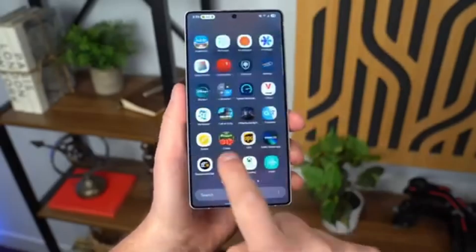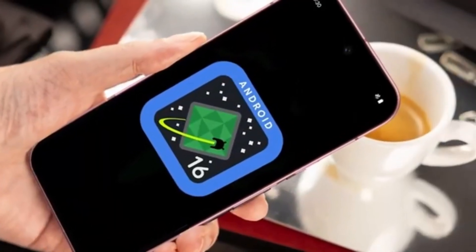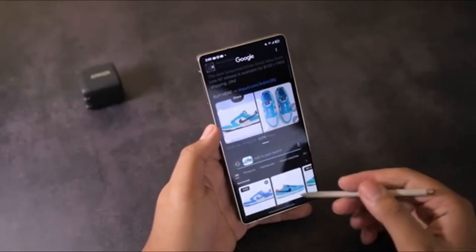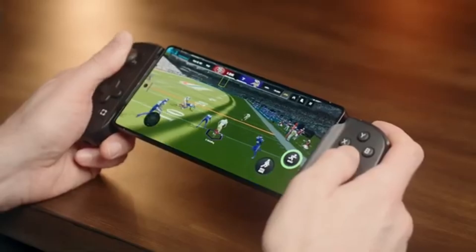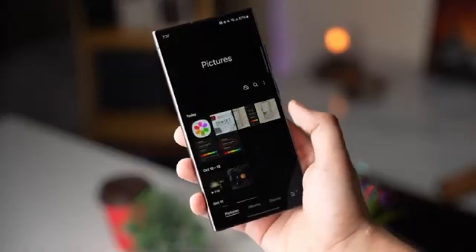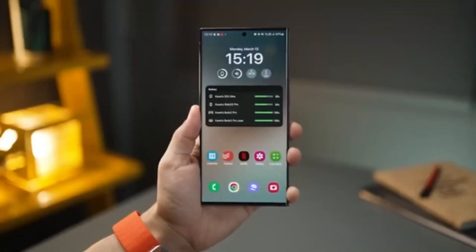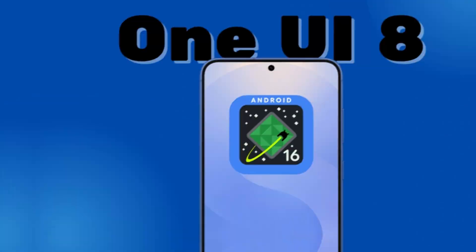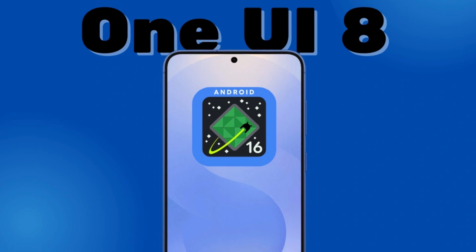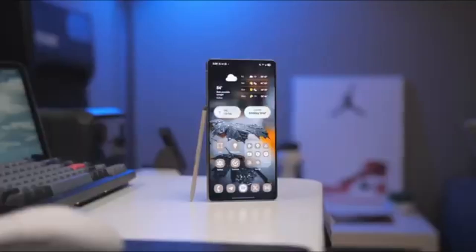Now, why is this early launch important? Well, let's go back to One UI 7. Last year, the update rollout was a mess — there were delays, confusing schedules, and frustrated users everywhere. People waited for months, and even when the update came, it had to be stopped and fixed multiple times. It was a rough experience. Samsung seems determined not to repeat those mistakes. Launching One UI 8 beta early shows that the company is serious about improving software updates and listening to user feedback. It's a positive move for Samsung users.